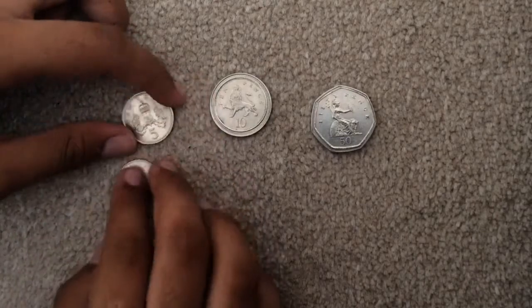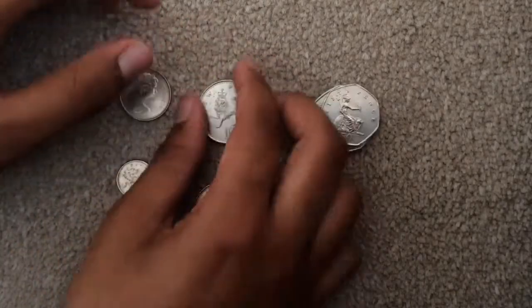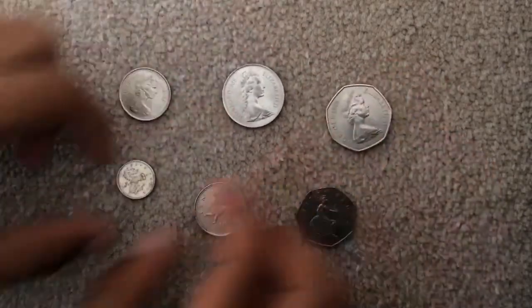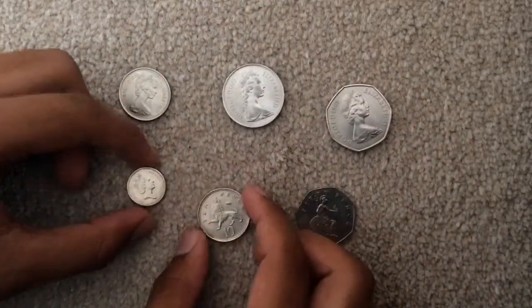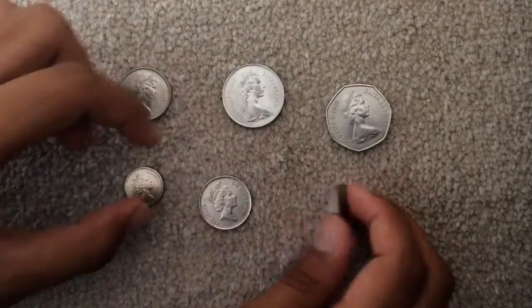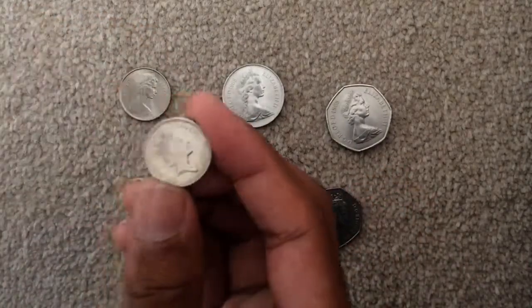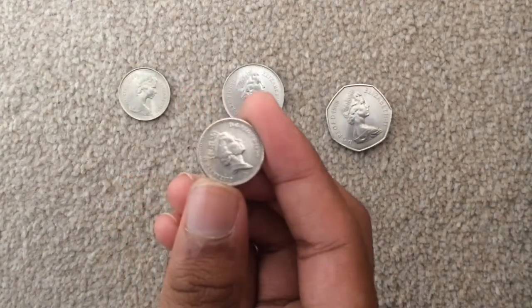Now let's flip it around. And as you can see, these are the coins from the year that they were shrunken.